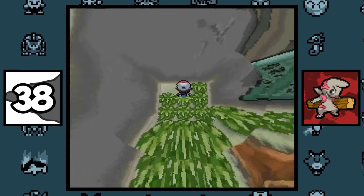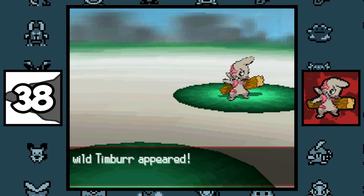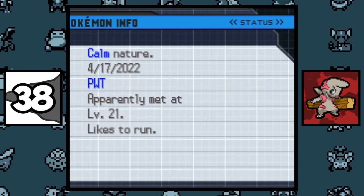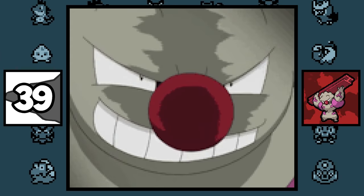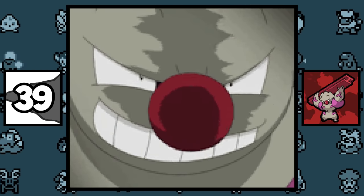If you catch a Timburr at the Cold Storage in Black and White and then transfer it to Black and White 2, it will say that Timburr was caught at the Pokémon World Tournament, since the Cold Storage used to be in that area. Gurdurr has a clown nose, and that's all I could find.